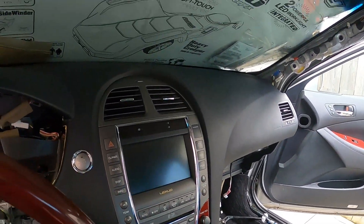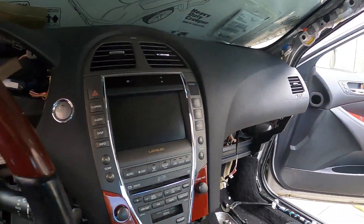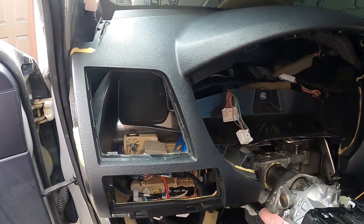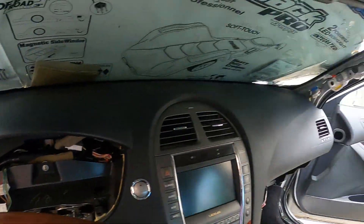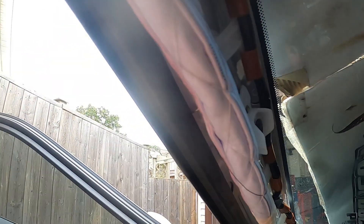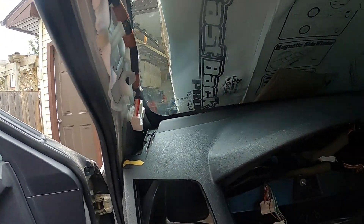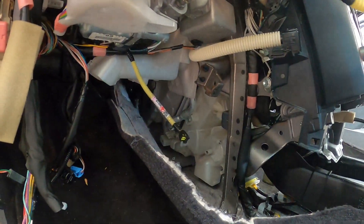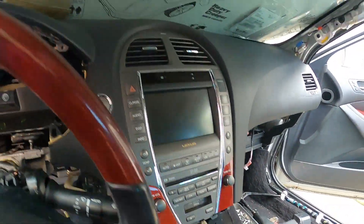We got the dash pad back in — the upper dash. We'll do the instrument cluster next and concentrate on the driver's side. Then we'll put the A-pillars on. I'll show you those clips I was talking about earlier — you can see what kind of shape they are. You basically have to grab hold of them and twist them to get them out. We can see what we've got left to get back together here — coming along nicely.